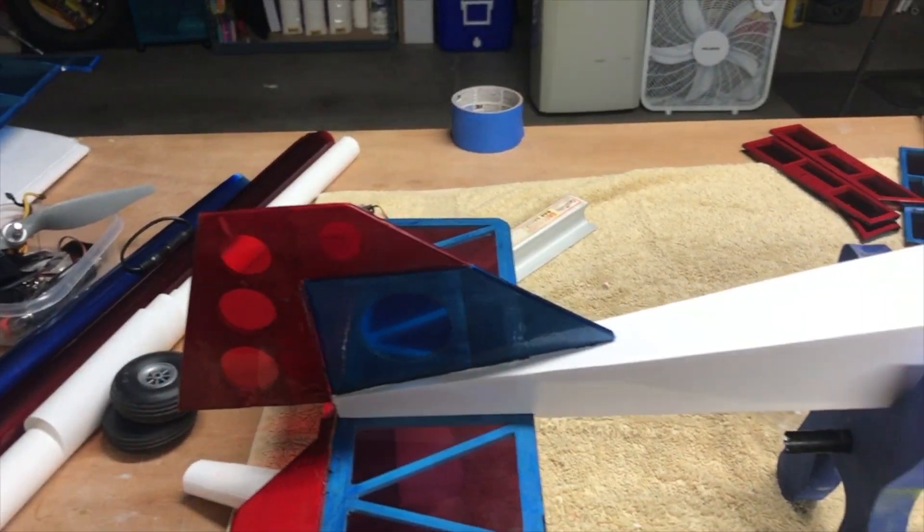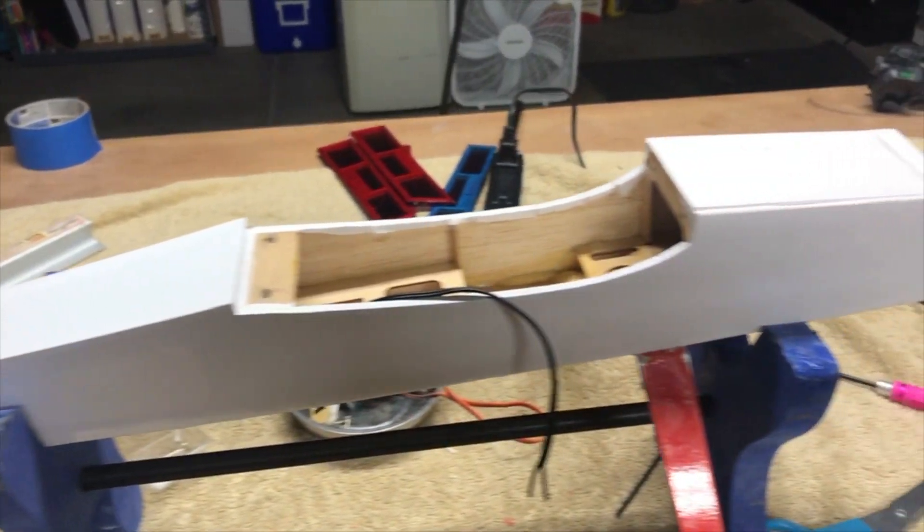Ready to have the motor reattached. We're looking good — it's all mounted back together and ready to go.